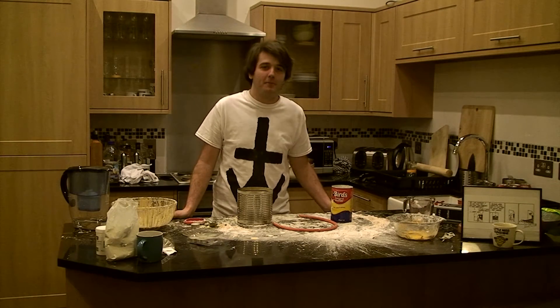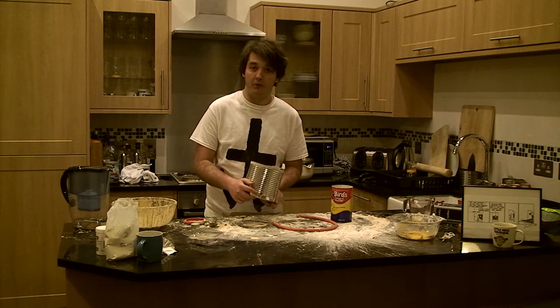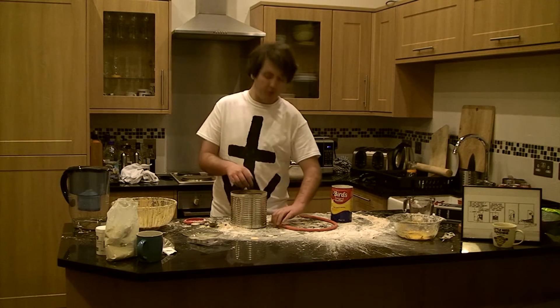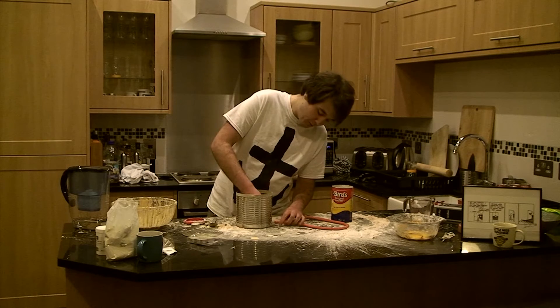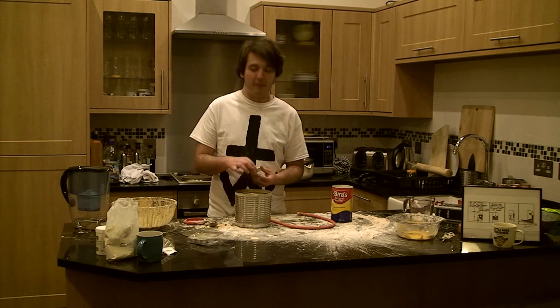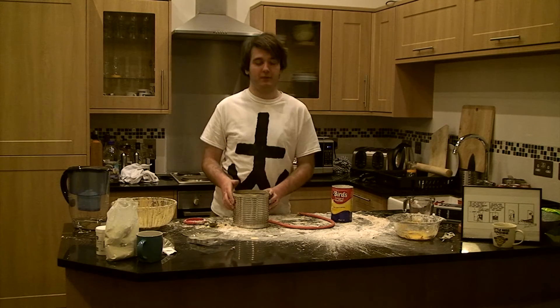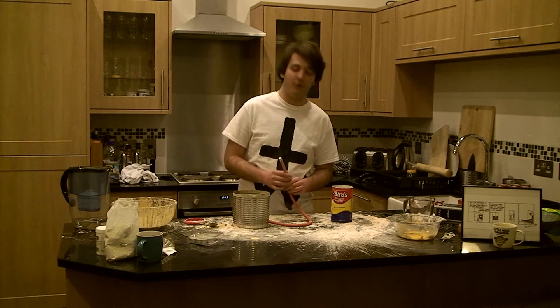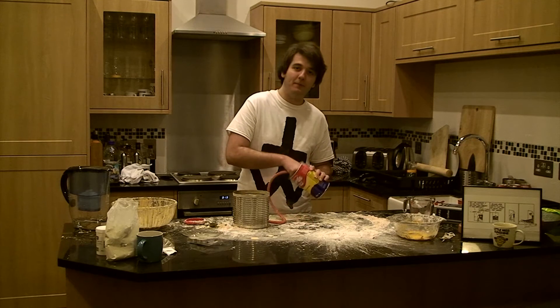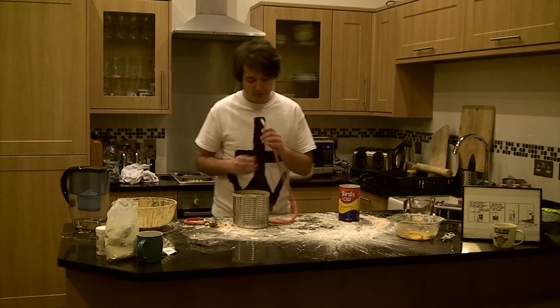So to set this experiment up it's fairly straightforward. The first thing you've got to do is put a hole in the bottom of your tin and make the hole small enough to fit the rubber hose in whilst keeping it fairly airtight. The next step is to get your candle lit and put it in the bottom of your tin. After that you have to load your tube with custard powder by dipping it in the pot of custard. And when you're ready just give it a blow.